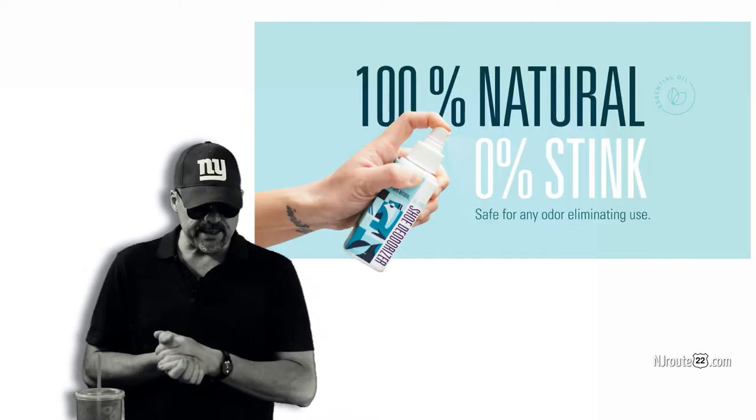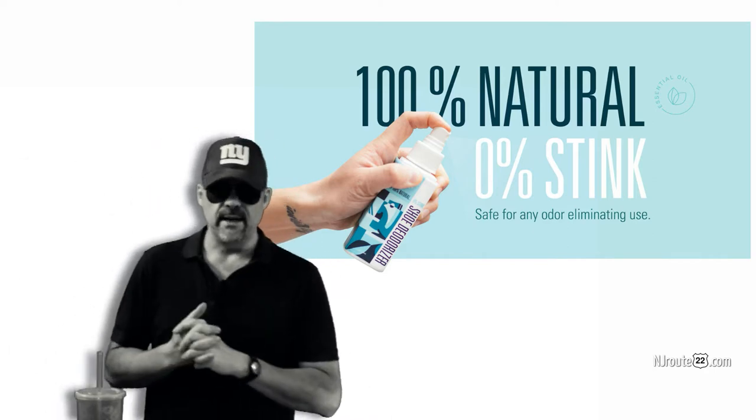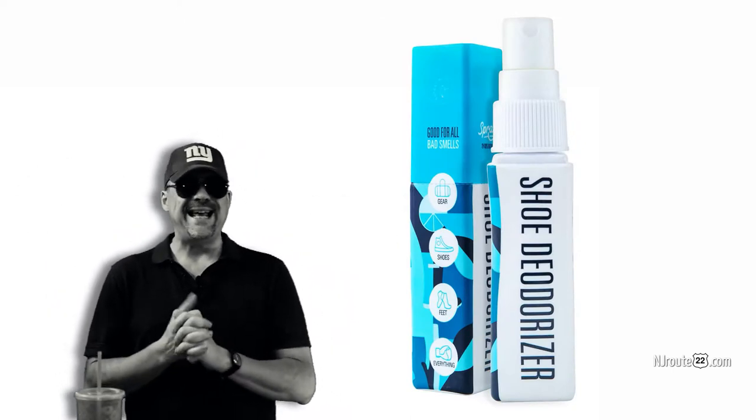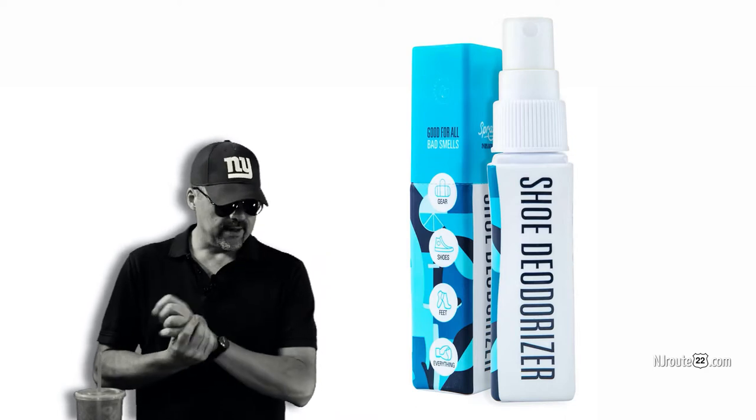Spray-Z's big claim is that they're all natural with none of those chemical boogeymen. They use all organic essential oils and enzymes — that's as simple as it gets.